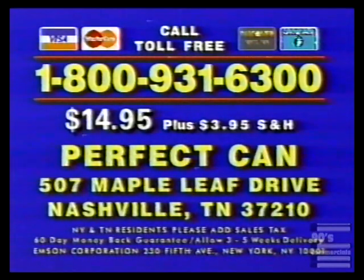Here's how to order. Have your credit card ready and call toll-free 1-800-931-6300, or send a check or money order for $14.95 plus $3.95 shipping and handling to Perfect Can, 507 Maple Leaf Drive, Nashville, Tennessee. Or call 1-800-931-6300.